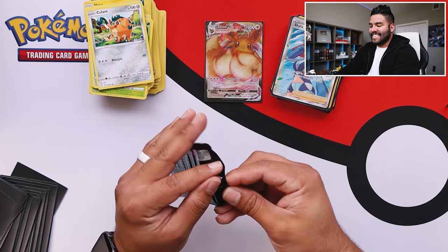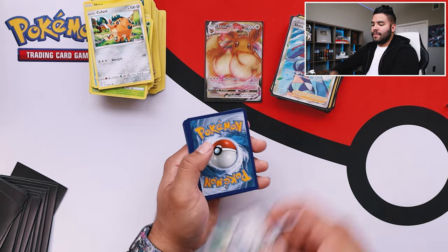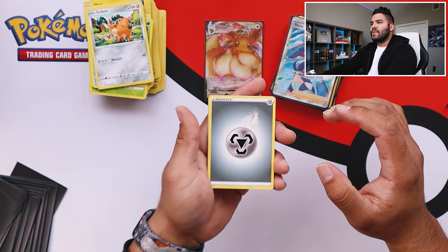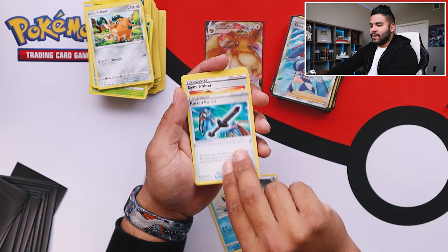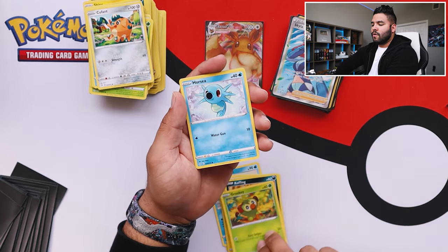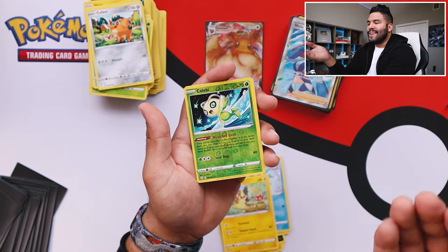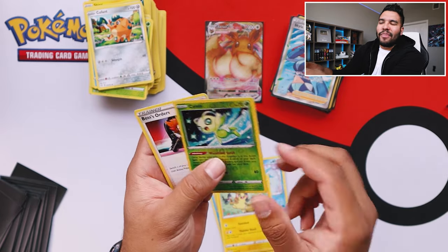Put this off to the side — Charizard pack, let's get to it. Keeping this code card for myself. One, two, three, four — double tapping for good luck, boom. This one has got some weight to it, there's potentially some really good cards in here. Cramorant, trainer with the Rusted Sword, another gym trainer, Shinx, Koffing, Grookey — cute as ever — Horsea — cute as ever — Morpeko — cute as ever. We got reverse holo Celebi. And last but not least — we got Boss's Orders!